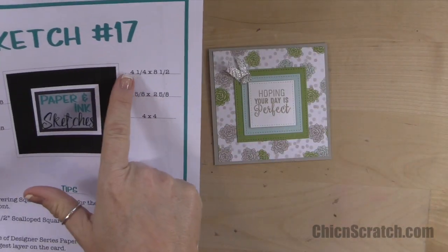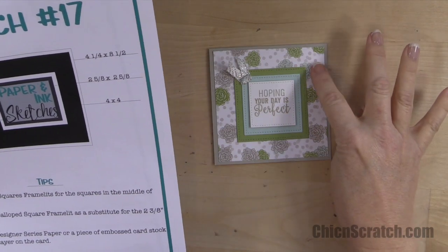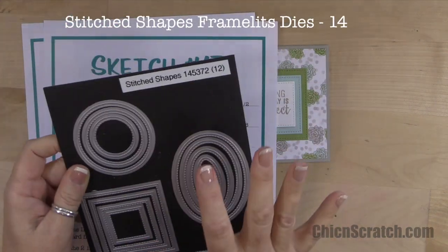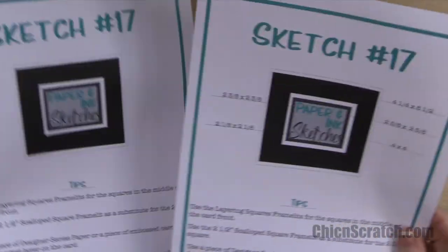The base of the card is four and a quarter by eight and a half, the designer series paper is four by four, but then the layers change just a tad because I used the stitch shapes framelits. You can print both of these PDFs right from my website.